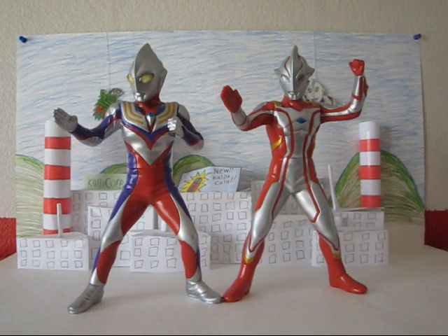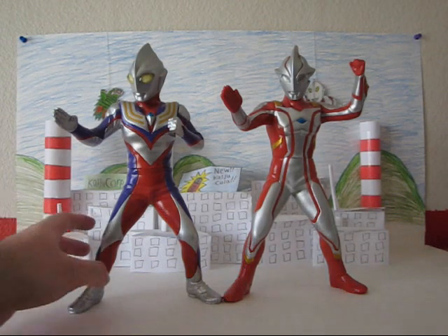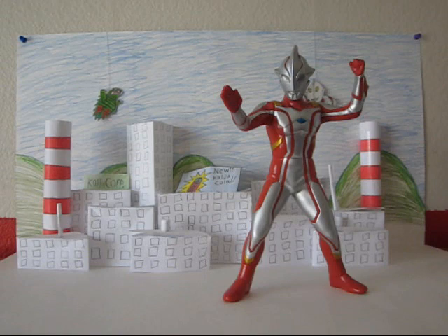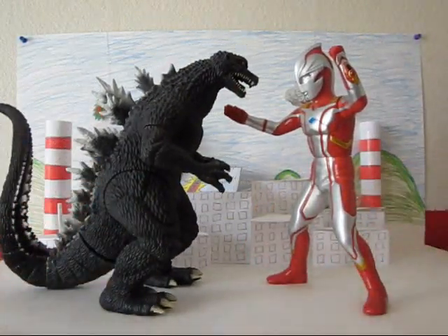That's why I want to get some of the other Banpresto Ultraman figures. They don't have just Ultras — they have a few Kaiju too, like Windom, King Joe, Gomera, Bolton, some of those. And for those of you who don't have other Banpresto figures, Mebius scales up excellently with the Bandai Creation large-scale figures, like this Godzilla.